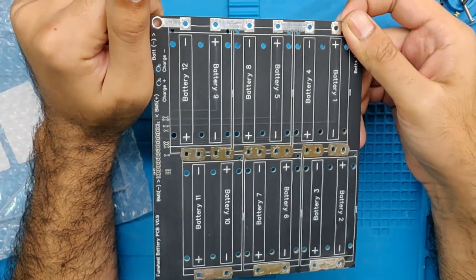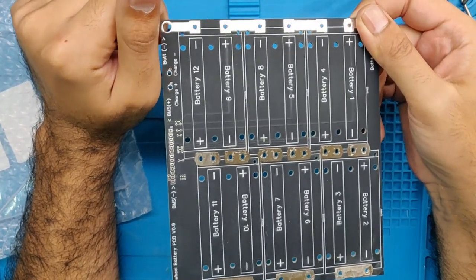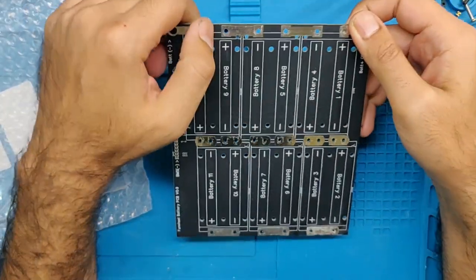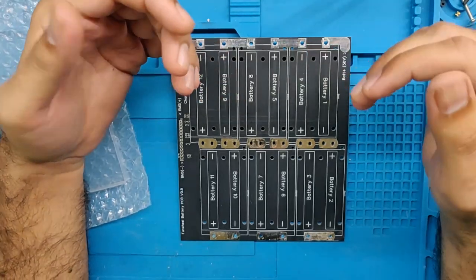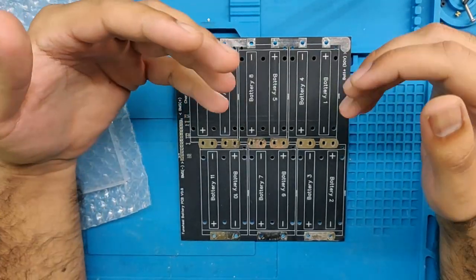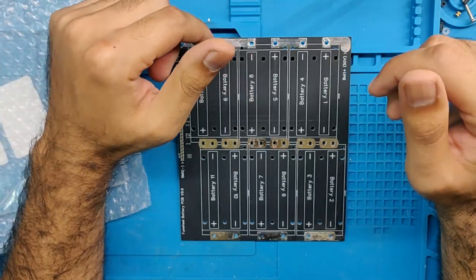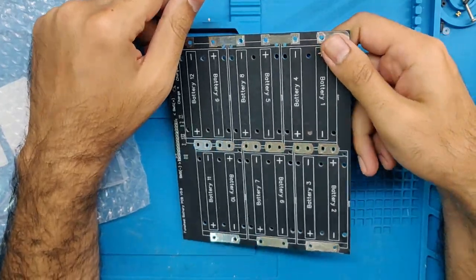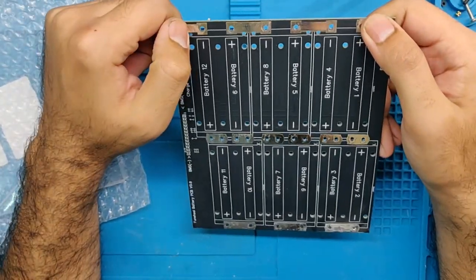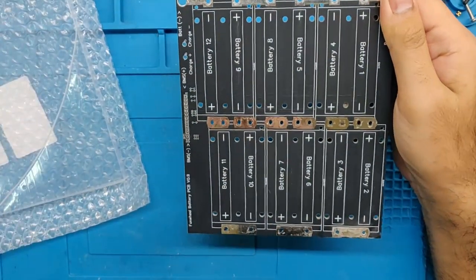Others doing something similar are Nisi and WSE from somewhere in Europe. They build really cool 3D-printed stuff where you can insert braided copper or nickel strips and make modular battery packs. But again, that was too space-consuming and complicated. I wanted something really, really simple — so that's why I came up with this idea.